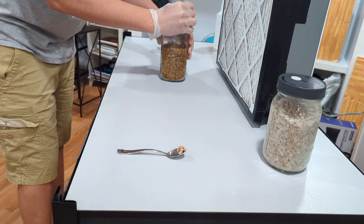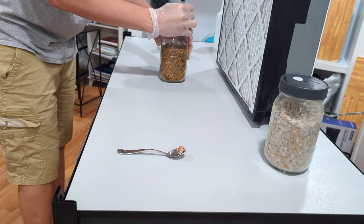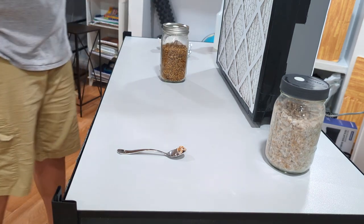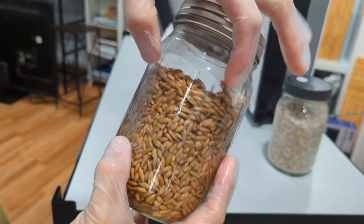But if you want faster colonization times, you can use way more grain spawn. I've used a lot on just three jars and it's like the next day or two it's completely colonized.